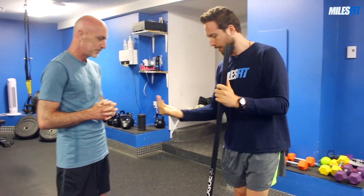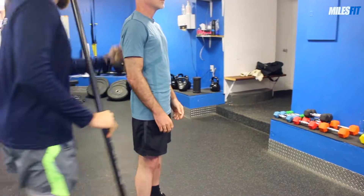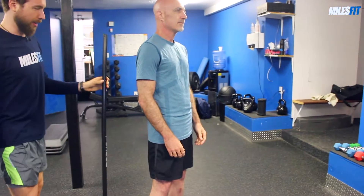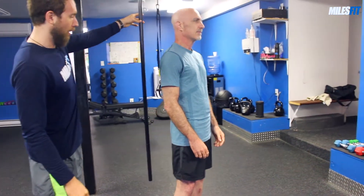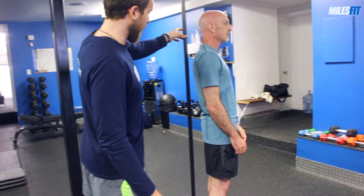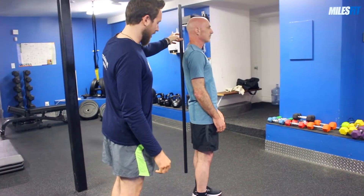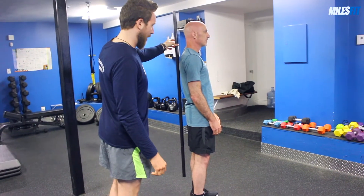We're going to take a look first at his posture from the sides. What I'm going to have you do, Dan, is just step forward a little bit, let your arms go down naturally, and just look straight ahead. I'm going to come here and take a look at things. I have a dowel rod that I'm going to hold up and move towards Dan's back.